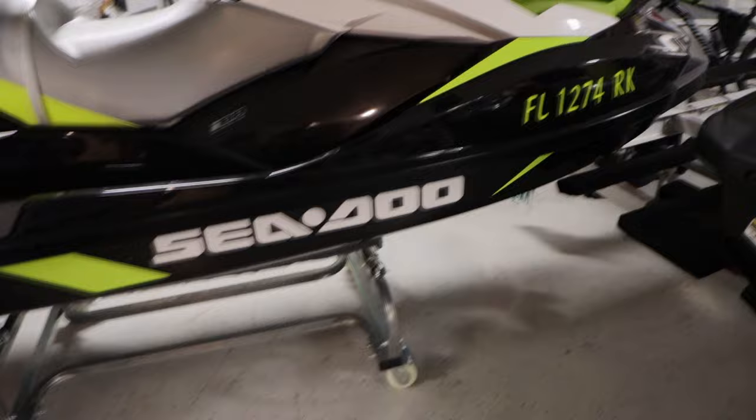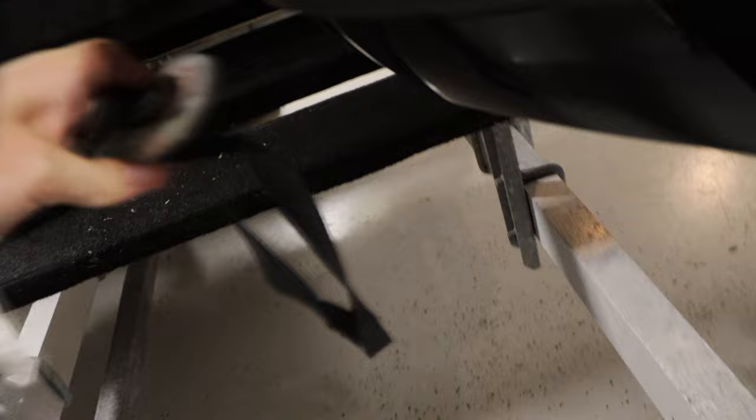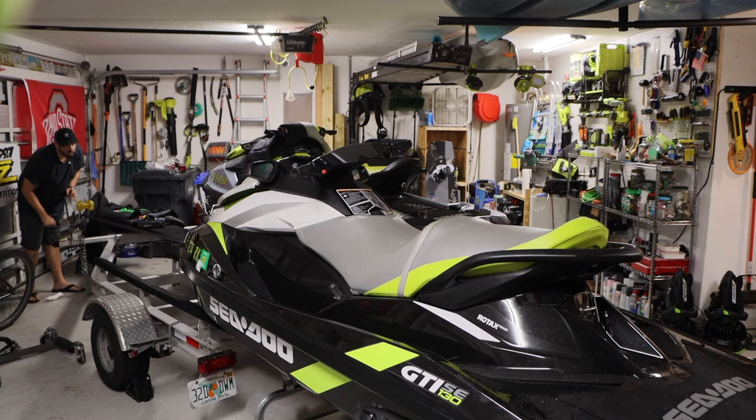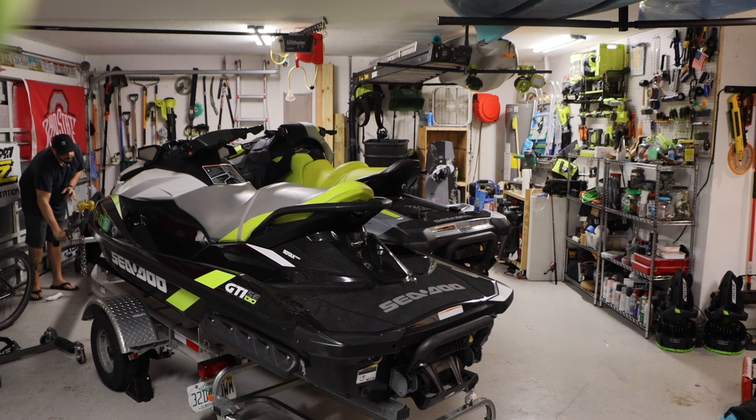Now I finished up the work on the trailer. The next step is to actually put this jet ski back on the trailer. All I've done so far is scoot it toward the end of the trailer and get it somewhat aligned with the bunks. Now you'll see how easy this is — just take the winch and stretch it out, attach it on there, and that's that. Super easy.